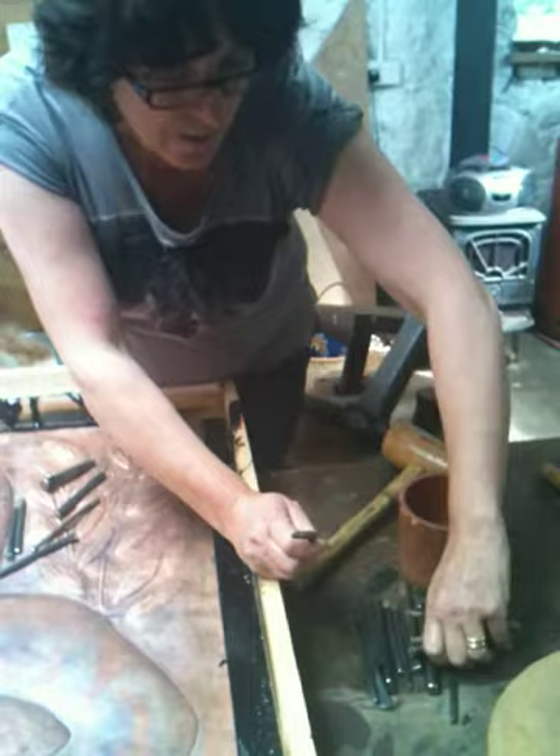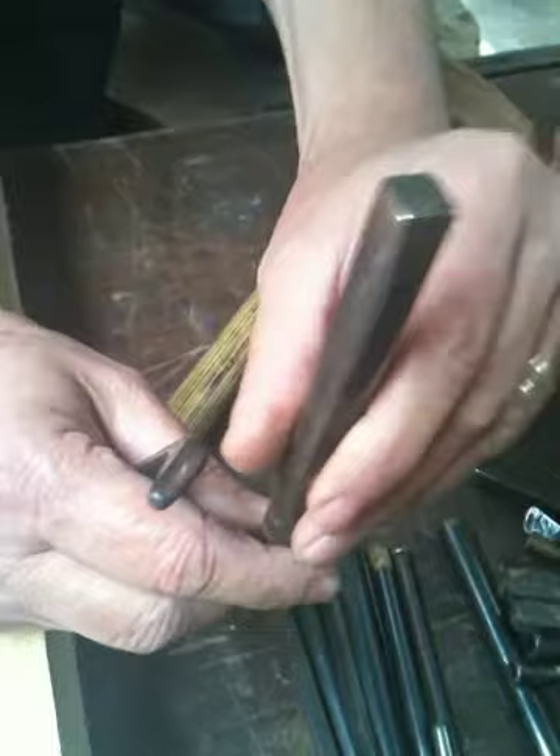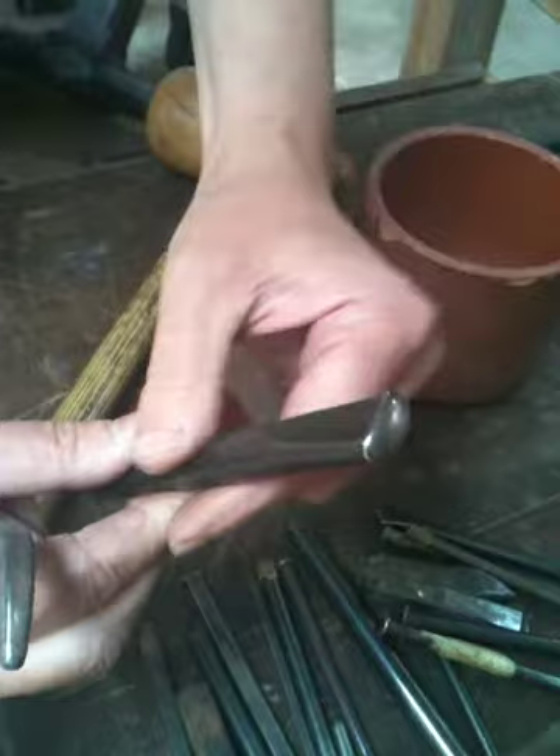These are my repousé tools. These are all made from tool steel that I would have made as a student. They are made using traditional blacksmithing technique — they would have been heated up to a straw to a very high temperature and I would have forged the top of them. You can see these shapes; they've all got different shapes on them. There's a lovely one there as well. That would have been heated up and while it was red hot I would have hammered it and forged the top of it.